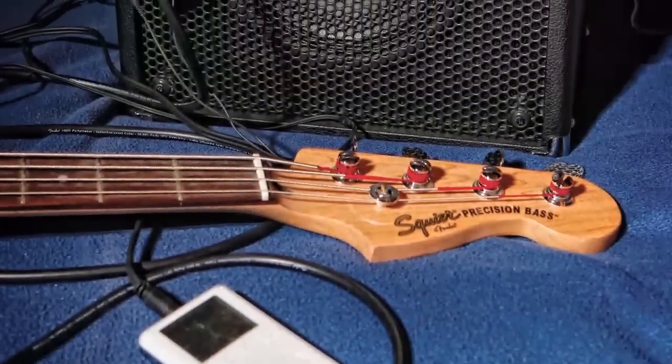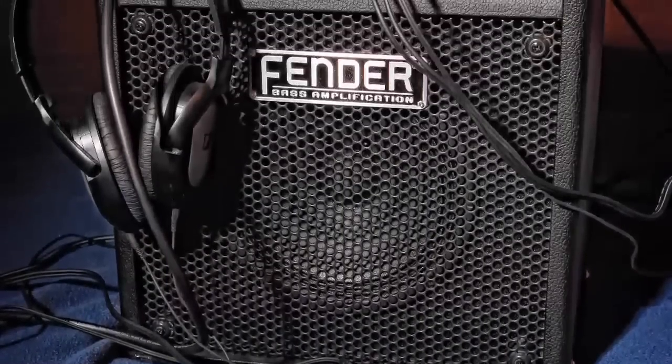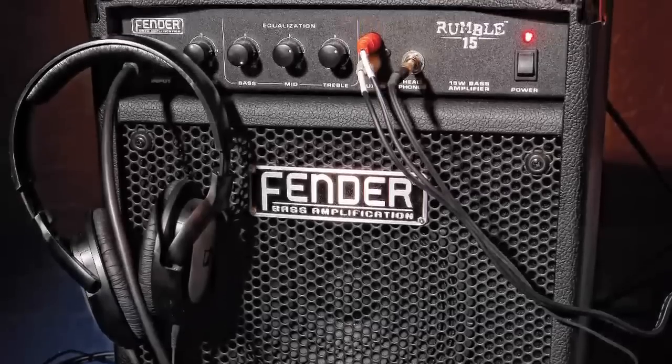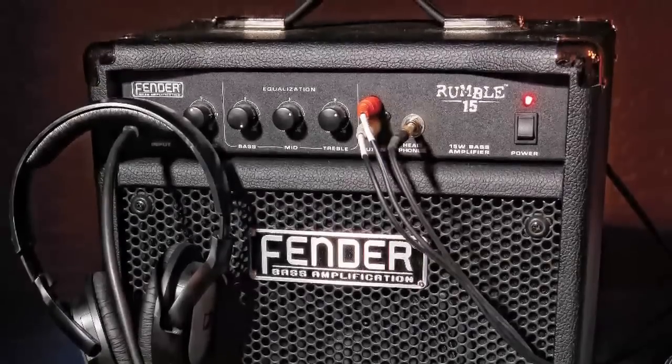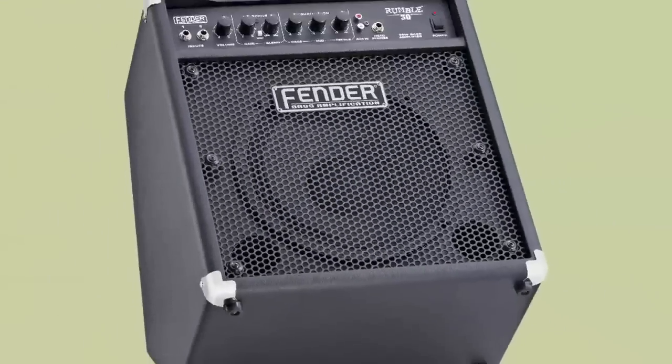It's the perfect little practice station where you can jam out with your MP3 player through the internal speaker or through headphones silently all night long. The Rumble 30 is tough, lightweight, and sounds much bigger than it looks.